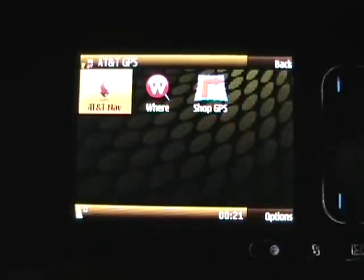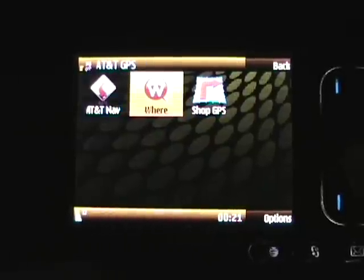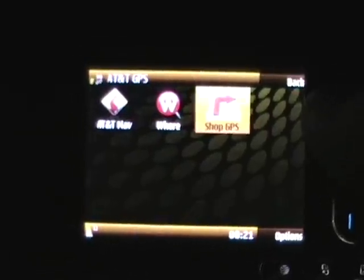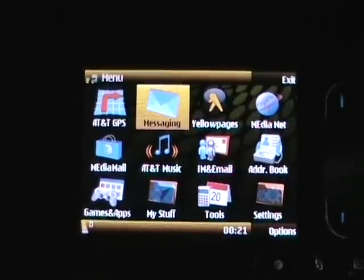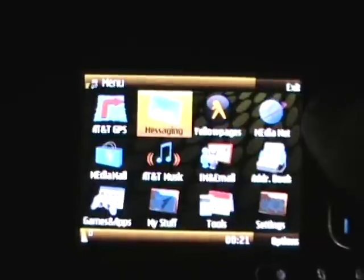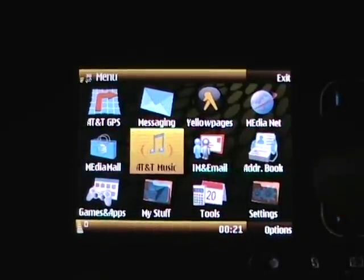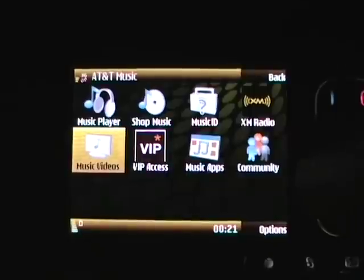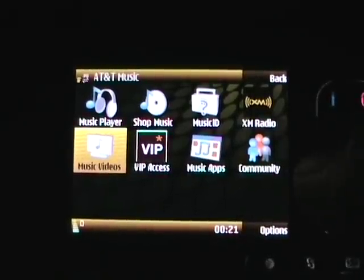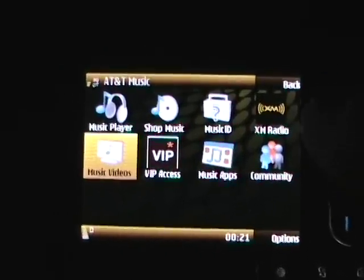This folder here has AT&T Nav, which is actually excellent. It has Wear, which is a paid subscription. Plenty of paid subscription things here. Mail for Exchange was loaded on the device, so I've got that set up. And then we have Yellow Pages, MediaNet which is the browser, the Media Mall, AT&T Music, and XM Radio — it's available. Music ID, which is like Shazam. And a few other applications.